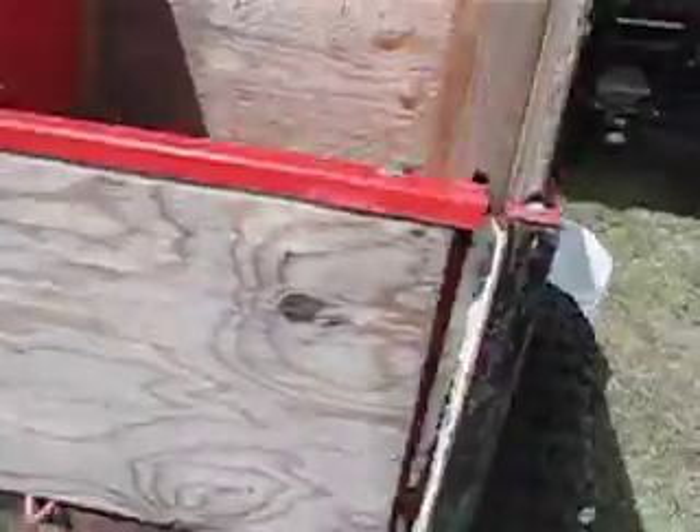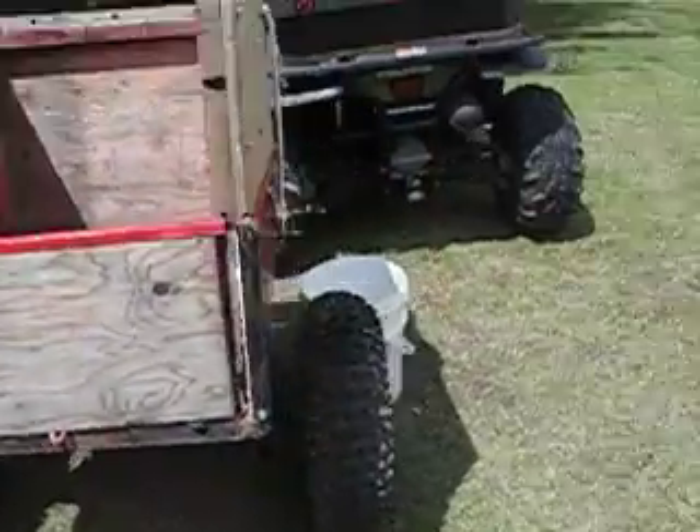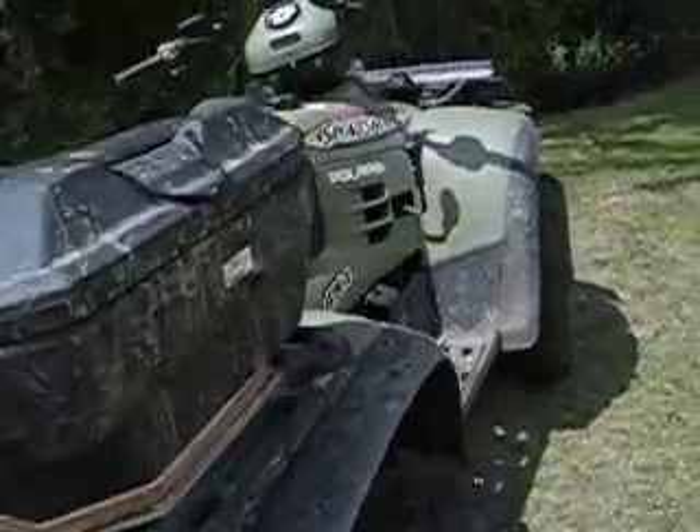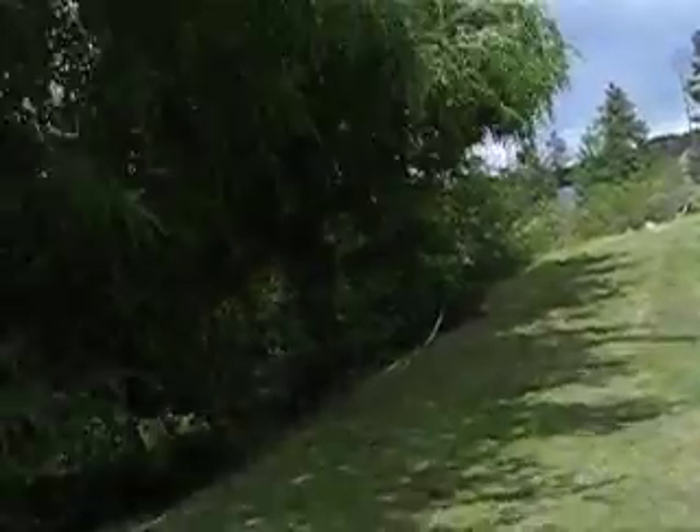The fact that it is narrow like this and I can just hook it onto the back of my ATV means I can just about get anywhere I need to get, including my neighbors.